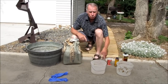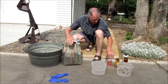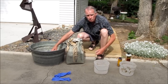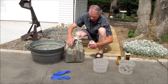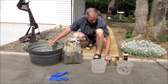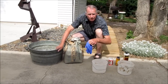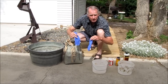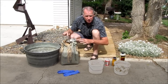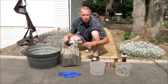I have two buckets. In one bucket I'll mix 50% cement and 50% sand — like two scoops of cement, two scoops of sand. Anytime you're working with Portland cement, it's important to wear gloves because this stuff is really hard on your hands. It's dangerous for you. In just a little bit we'll get started.